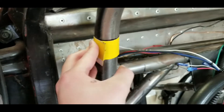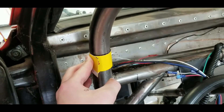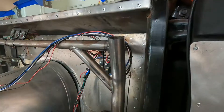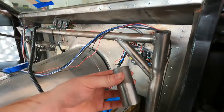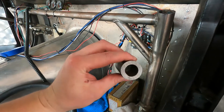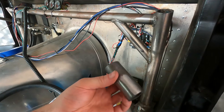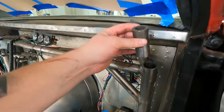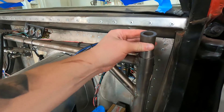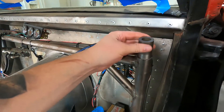I got this side marked right where I want to cut it. You can just use a piece of cardboard or something with one straight edge and wrap it around. Here's my sleeve — it's a piece of inch-and-three-eighths diameter quarter-wall DOM tube.